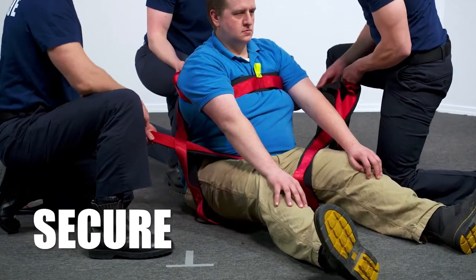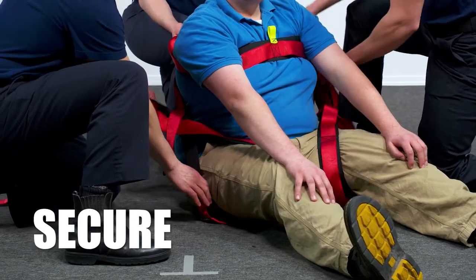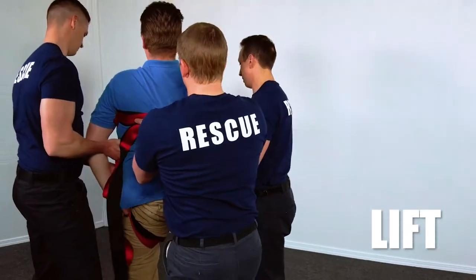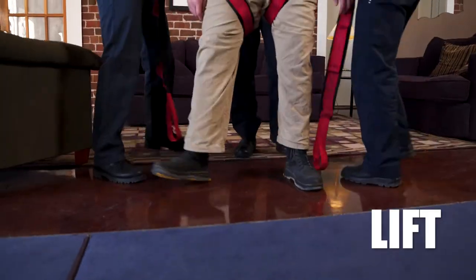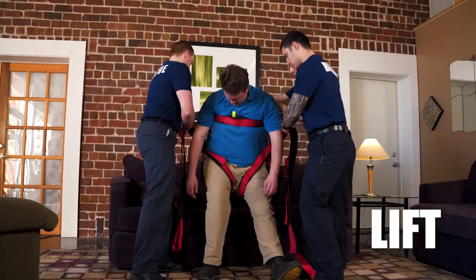The handles along the strap provide rescuers several lifting grip points to allow multiple rescuers to assist when needed. Once secured, lift the patient to their desired sitting or standing position. Rescue Strap can even be left in place while the patient walks to support them in case of sudden weakness.